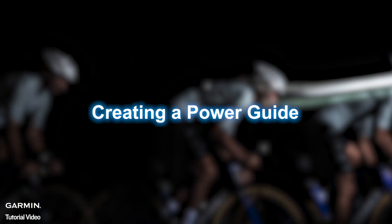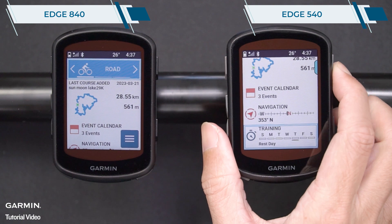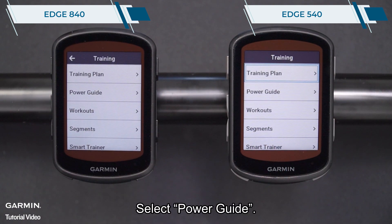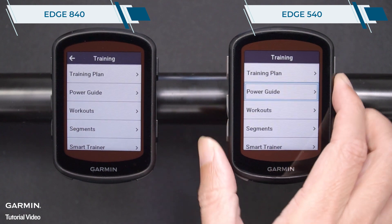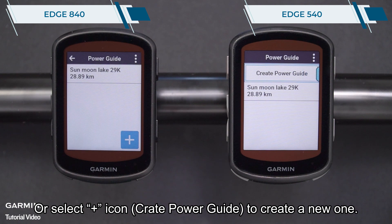Creating a power guide. From the home screen, select training glance, then select power guide. You can select a power guide that has already been created, or select the plus icon to create a new one.